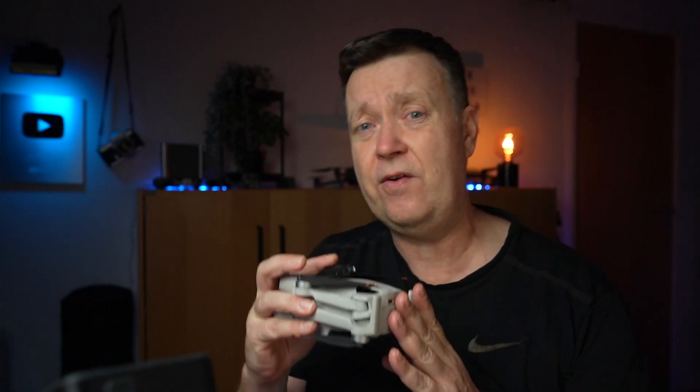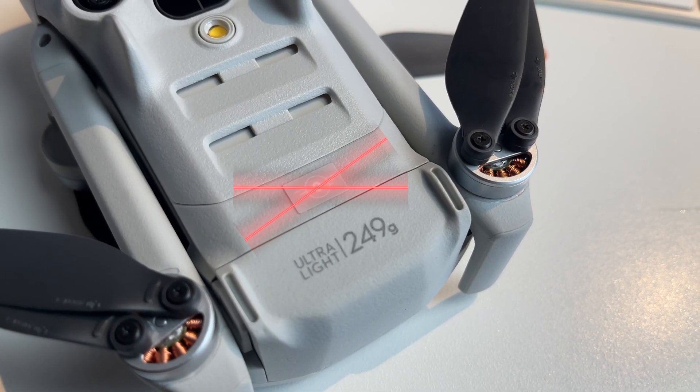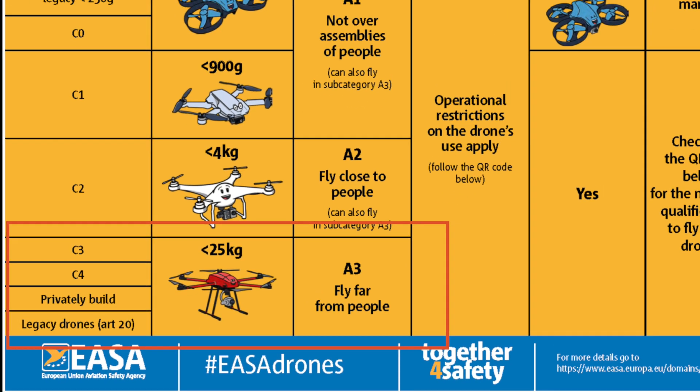Does this mean you will not be able to fly your Mini drone at night? No, not at all. It just means that if you modify the drone above 250 grams, it's no longer a C0 drone — in fact, you're not allowed to modify the drone at all. If you do, that basically invalidates the C0 labeling of the drone, and it falls into the legacy drone category. It will move from being able to fly in A1 airspace — which is very easy on what you're allowed to do — into A3 airspace, where you have to keep 150 meters horizontal distance to buildings. So you can still fly the drone at nighttime, but not in urban areas, which is, of course, super annoying.